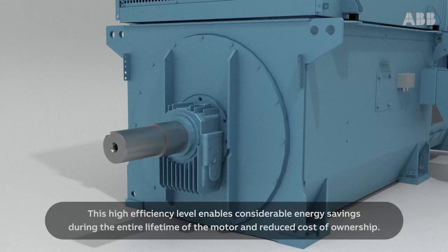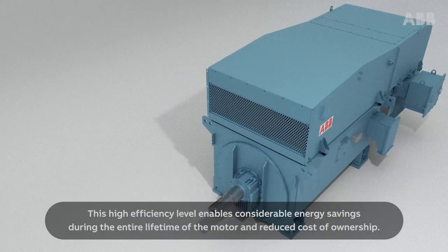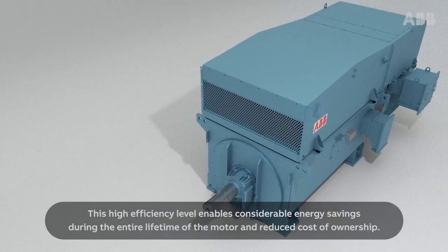This high efficiency level enables considerable energy savings during the entire lifetime of the motor and reduced cost of ownership.